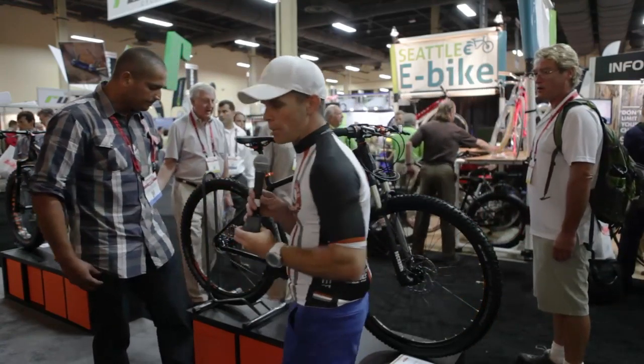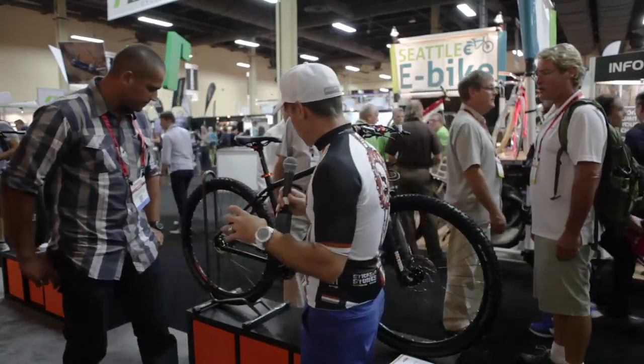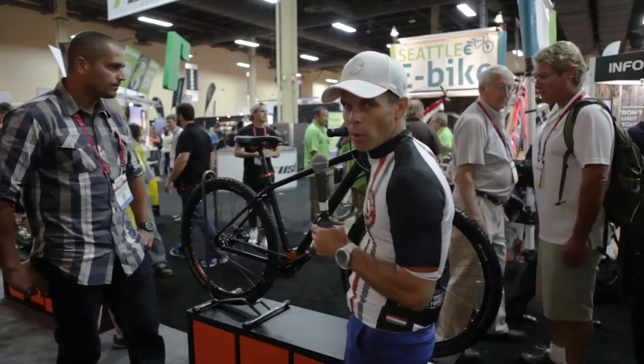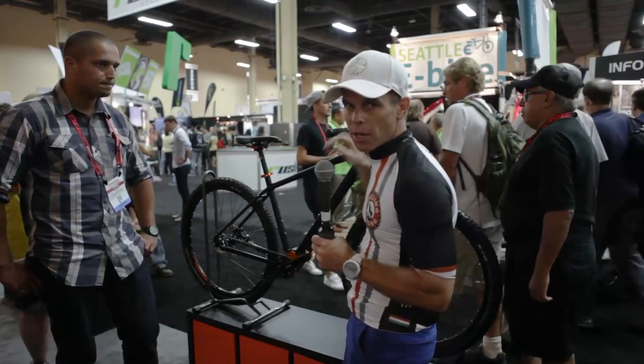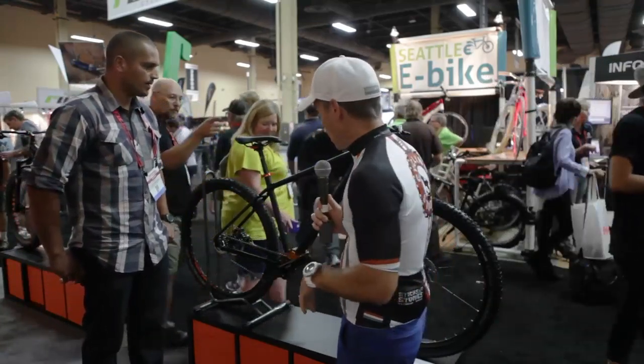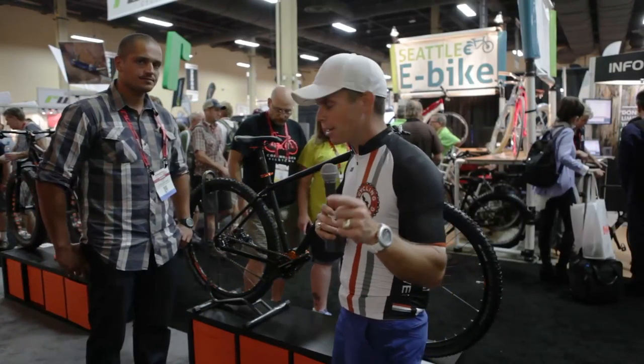Very cool. This is the first time I've seen this on a bike. They've got a hand shifter up here where you twist-shift into the different gears that you want. Everything runs super smooth on this. This could be the wave of the future. Check it out and let us know what your thoughts are.